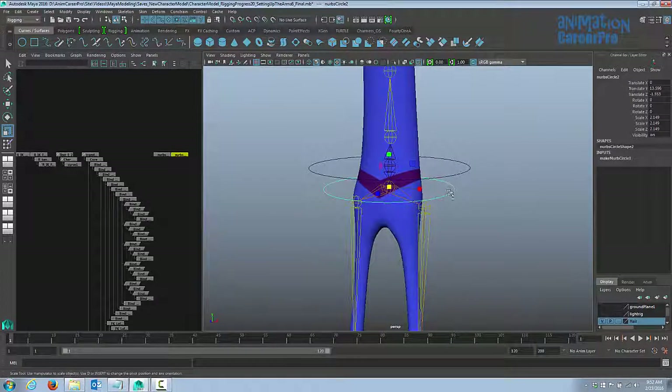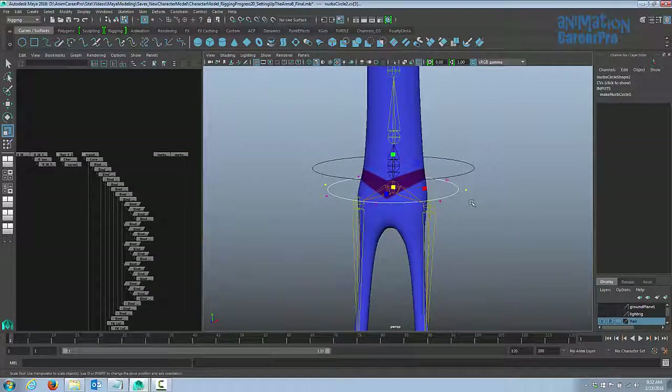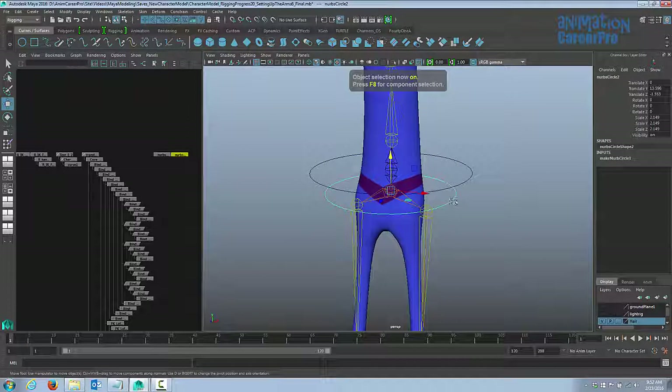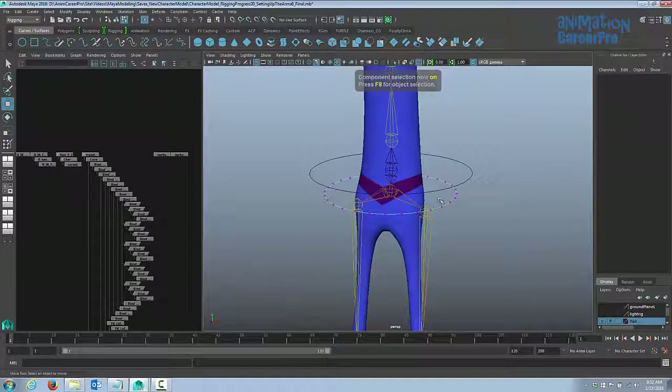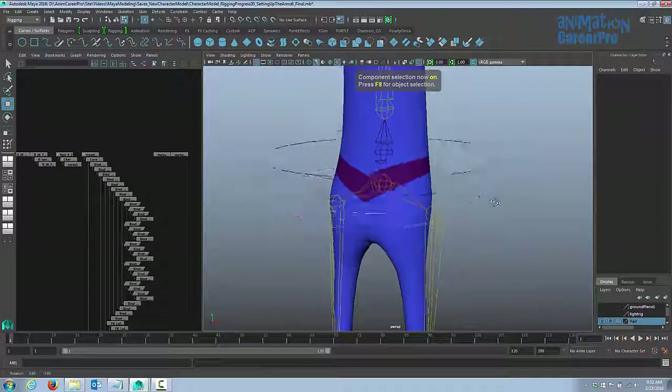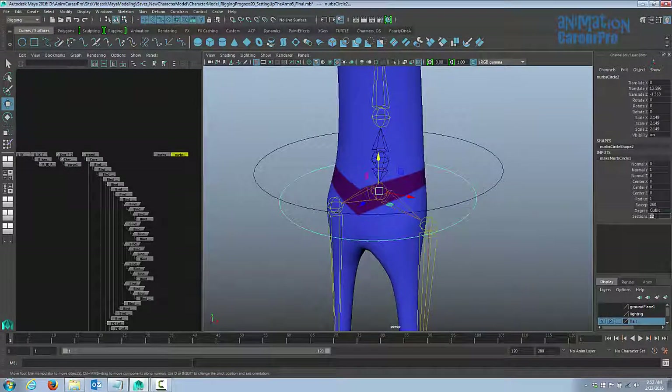I'll change the shape of the hip control a little so I know it's for the hips. Hit F8 to go into component mode. If you want more CVs for a more specific shape, go back into object mode, press F8, and under Inputs in the channel box click on the circle node — at the bottom where it says Sections, it has 8 sections. We can increase that — I'll change it from 8 to 12 — and now when you press F8 you have way more points to work with.